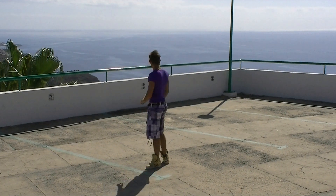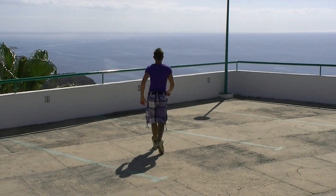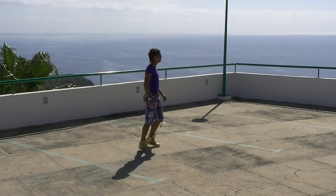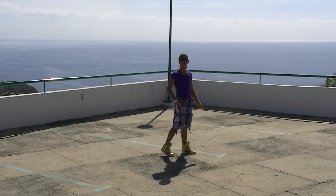Yeah, Part B — very nice and easy. We do: right, rock, step, coaster, step, rock, step forward, coaster, step, step after, step after, step after, shape, a shape, a shape, a shape — which is walk, walk, walk, walk, walk. Yeah.